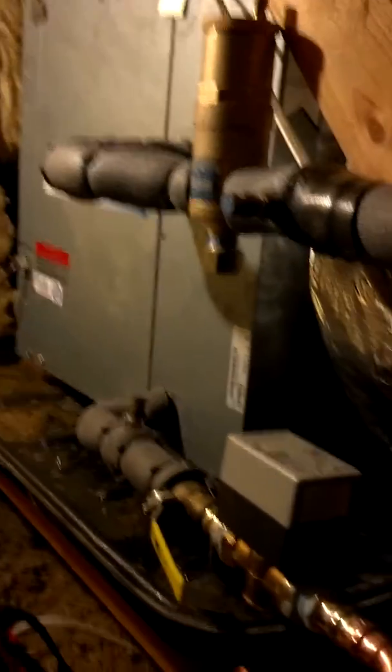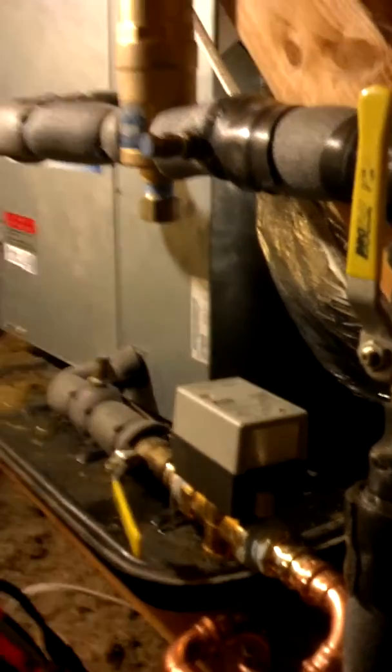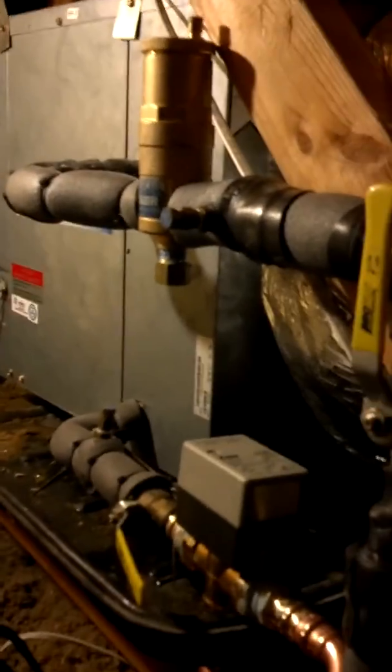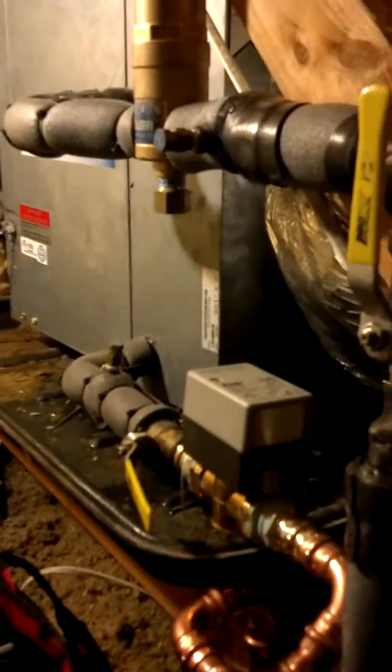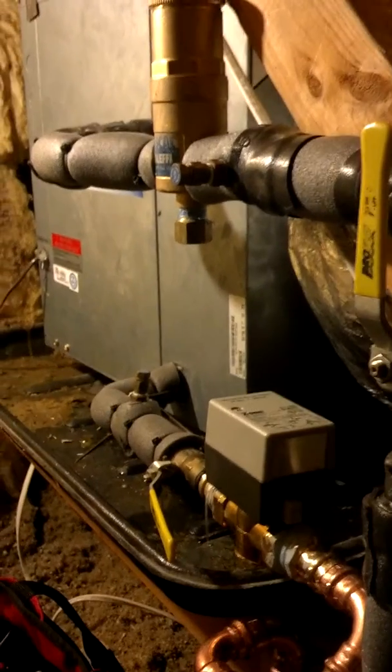Anytime this thing calls for heat or cool, the Y will be activated and sends 24 volts to this valve and opens it up. Any questions, drop me an email at matt88hvac.com. Thanks.